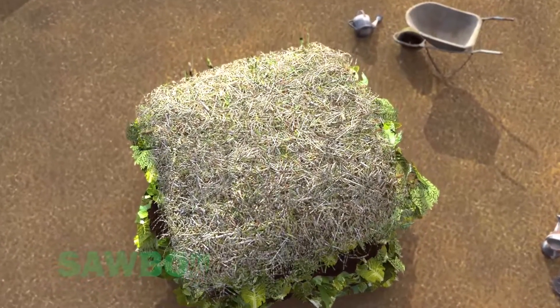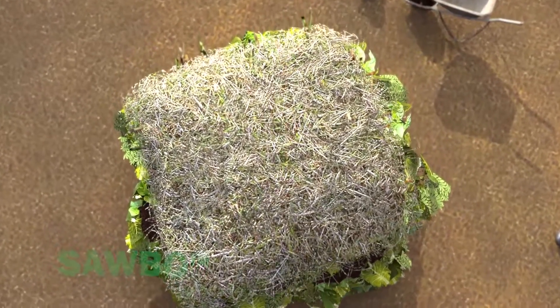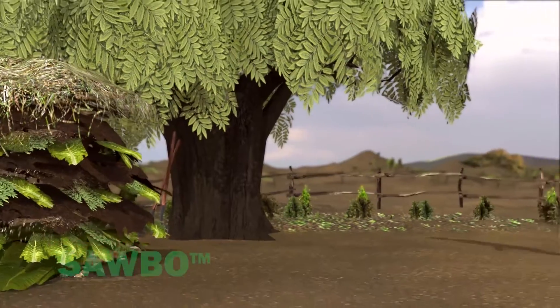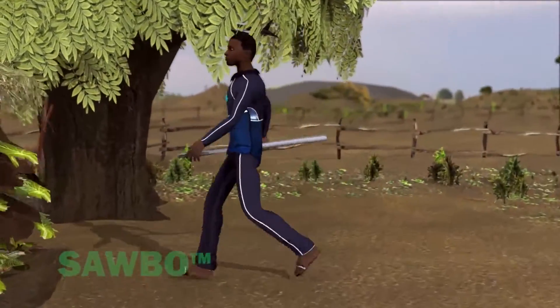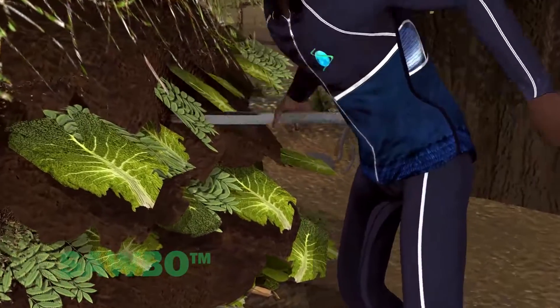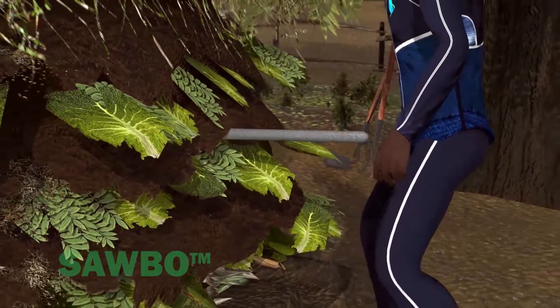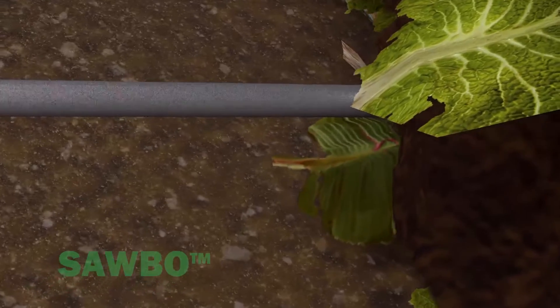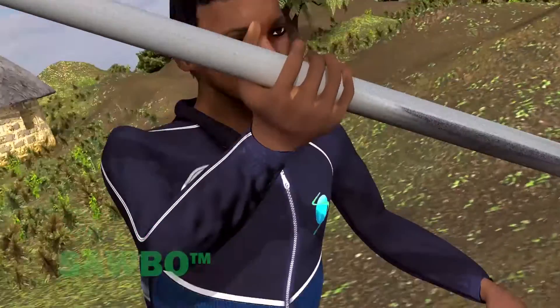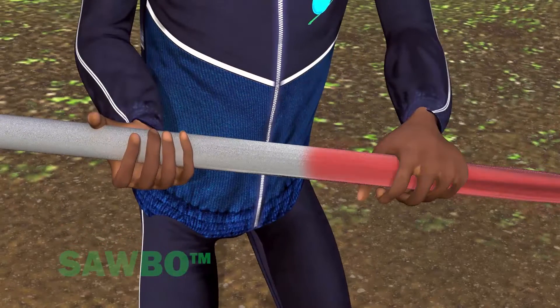The middle of the compost heap is where decomposition begins and where the first compost will be ready to harvest. The compost pile will naturally heat up to 65 degrees Celsius at the middle. To see if decomposition is happening, insert a small tree branch or steel rod into the center of the pile for a few minutes. When the branch is removed, if decomposition is happening, the stick will be warm to the touch.